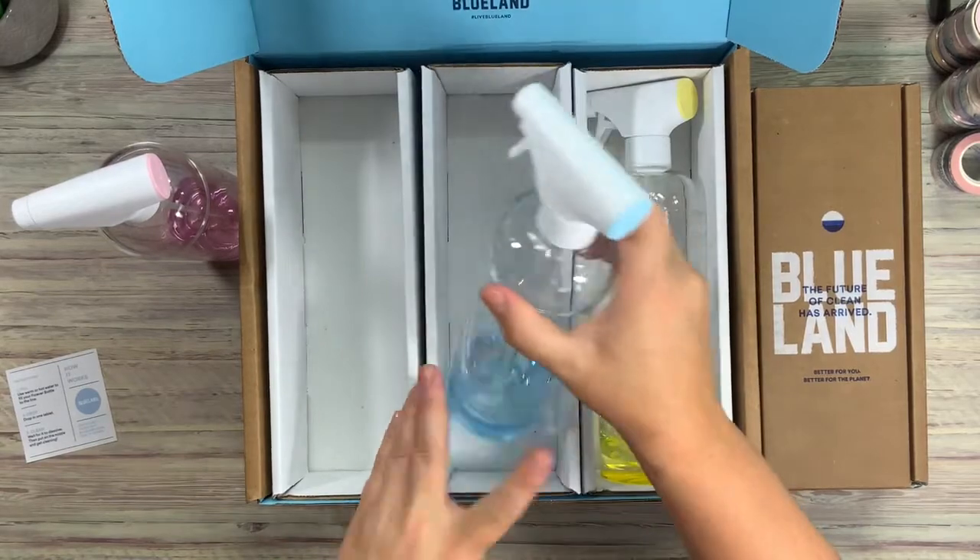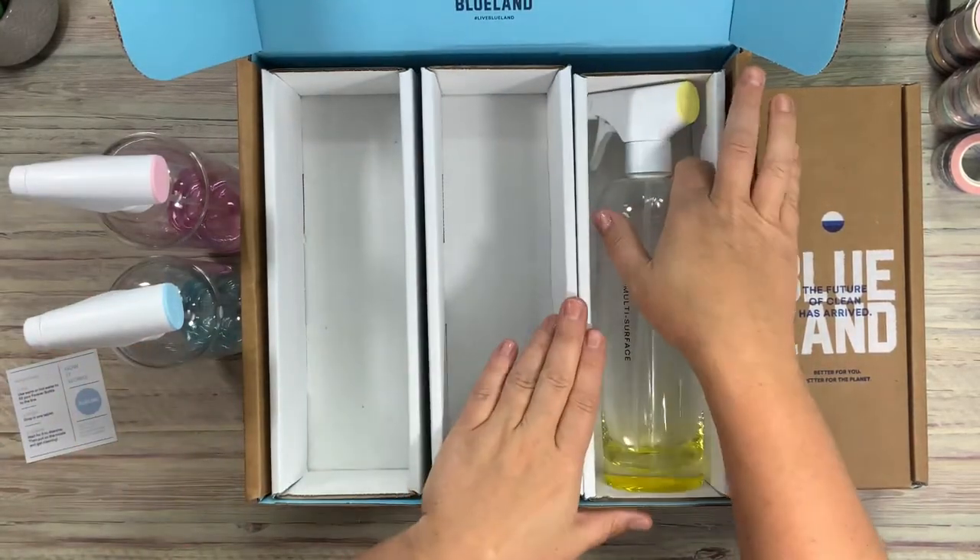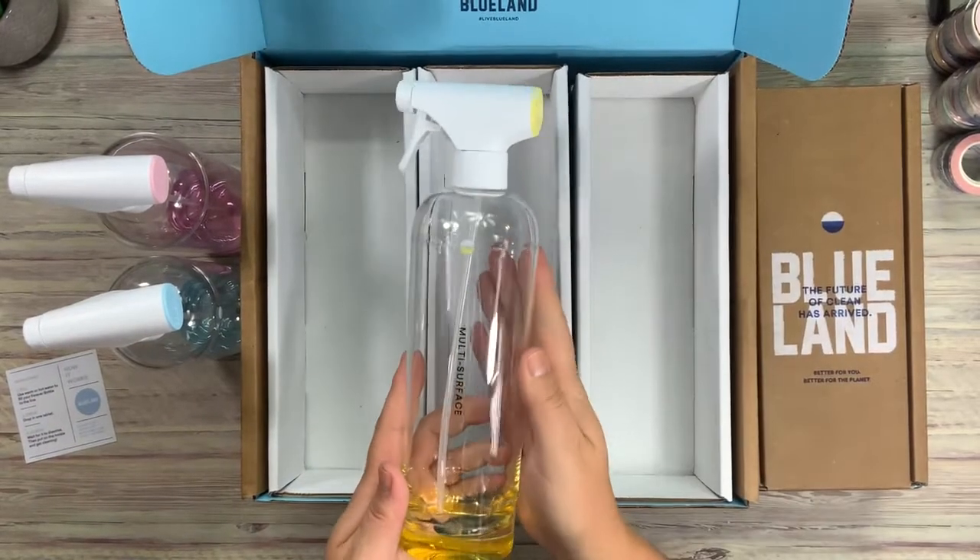Then we have the glass and mirror in blue, and then multi-surface with yellow.